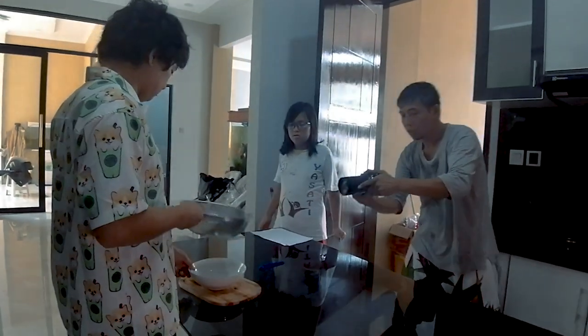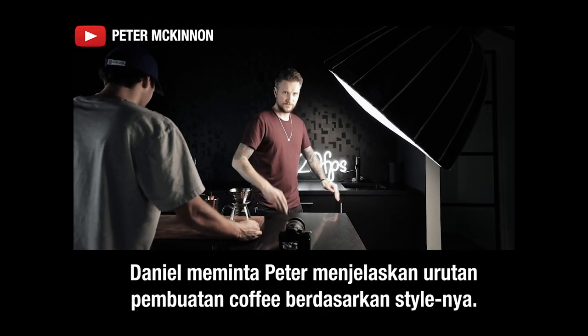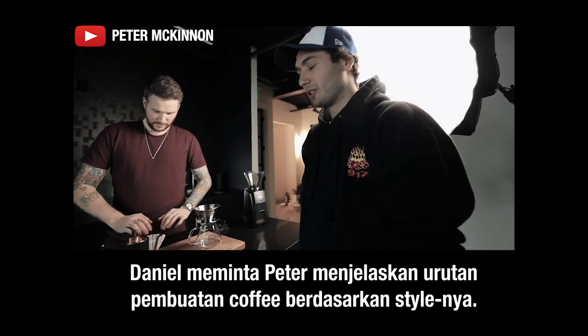Jadi sangat berguna dan sangat penting untuk merencanakan shot kalian. I want to make sure I know what I'm filming before I start, right? So Pete's just giving me the rundown of how a coffee is made — Peter McKinnon style.